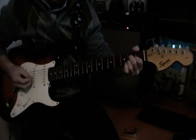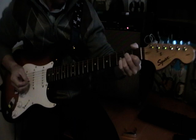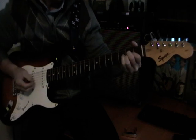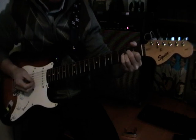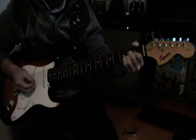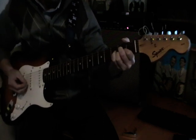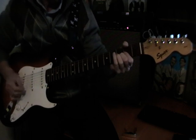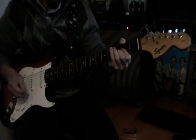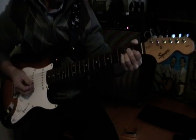Hi guys. This is the solo to Oh Boy, and as I spoke about in Peggy Sue, Buddy's left hand is still a management system that's controlling the sound and the texture of the solo. So with the coming on and off the strings on Peggy Sue, he does the exact same thing on Oh Boy.